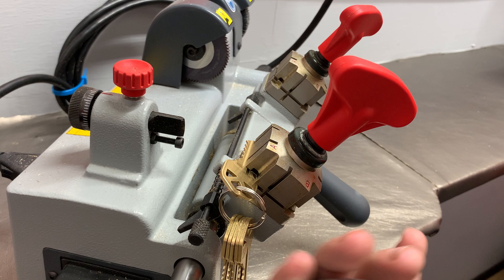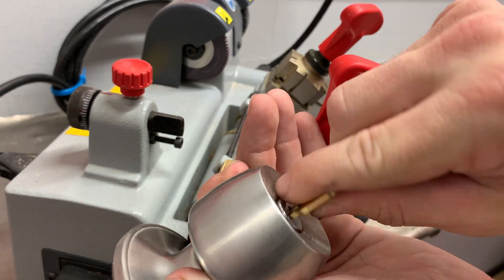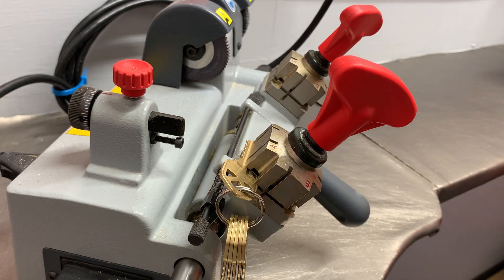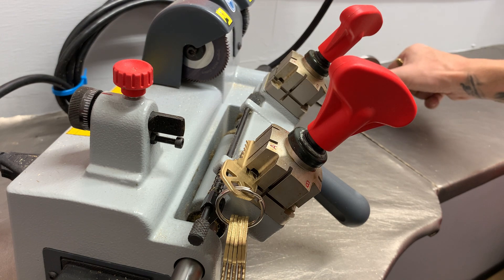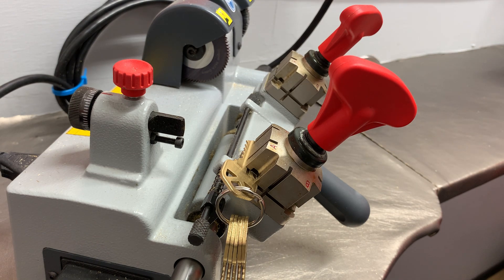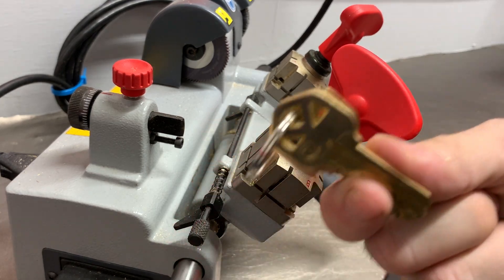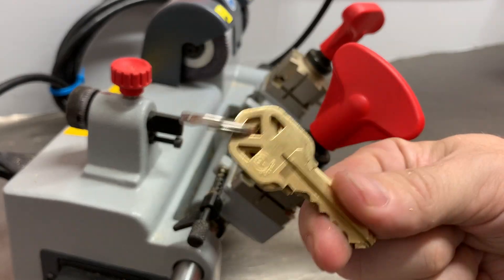Moment of truth — it works perfectly, no dragging or anything. I just wanted to show you guys this is how sometimes you've got to do it. You can buy these or you can make them. When you do have a code machine, it's always good to make a full set of all your most common locks.